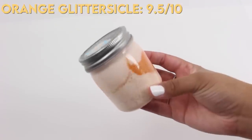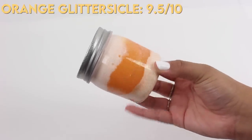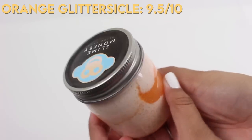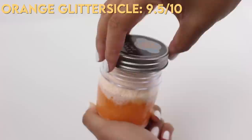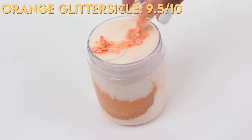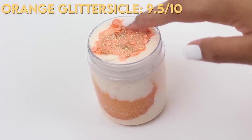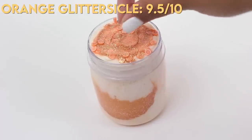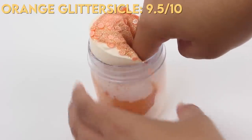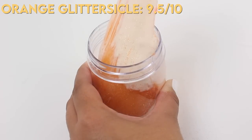This next slime is called Orange Glitter Sickle, and I think the name is so cute. It's very lightly scented — you can almost smell the instant snow, and the clay smells a little bit chemically, which isn't a huge deal for me, but I know some people do like strongly scented slimes. This one also gives off a bit of a wet residue; I think it's a mixture between the clay and the instant snow. The glittery slime you're seeing is actually a jelly slime, and I really love the cute little add-ins they included on top. I gave this slime a 9.5 out of 10 — it's very sizzly and fun to play with, super squishy, it just has a little bit of that wet residue that I'm not the biggest fan of.